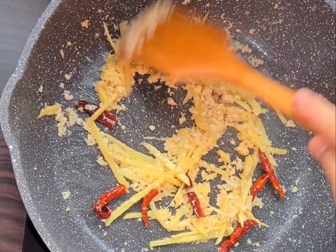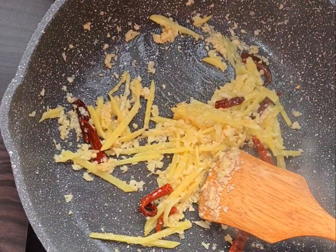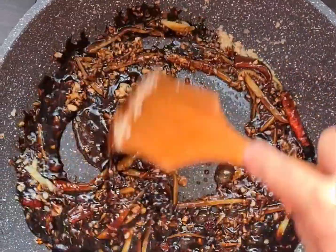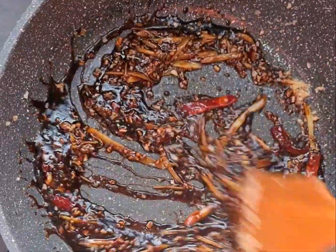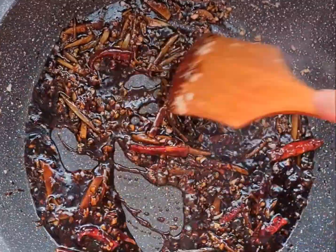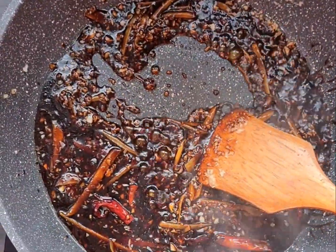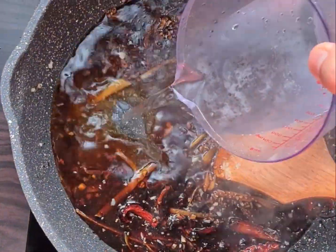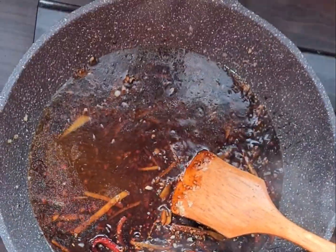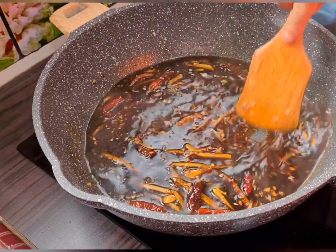Once we smell the fragrance of the ginger and the garlic, we can pour in the sauce. Add in the water and give it a good stir for a few minutes.